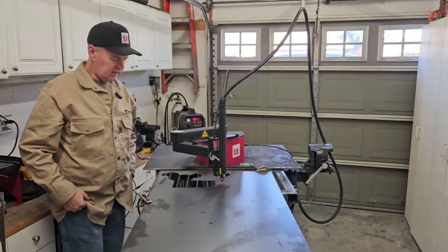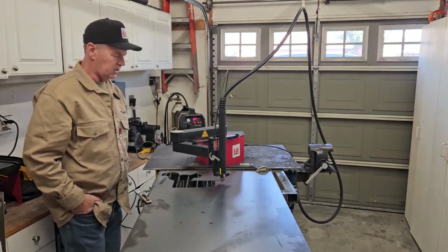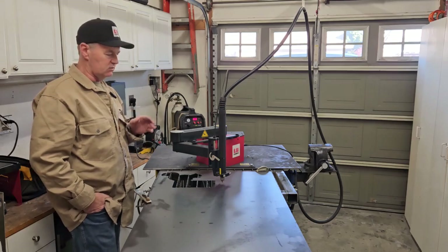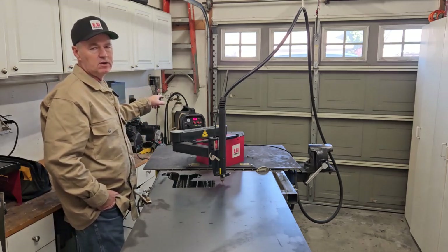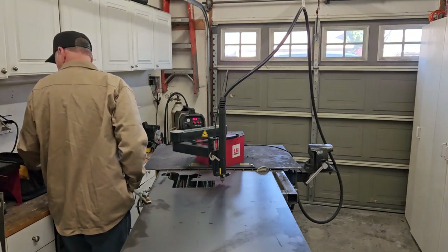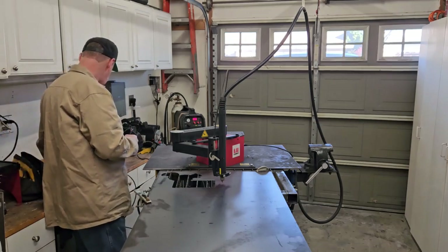Got everything all set up. Like I said last time, don't be cocky — I wasn't this time. I ran it through its paces once or twice to make sure it was zeroed properly, everything fits, the metal fits, the tip isn't driving into the metal or pulling away from it. Prime Weld Cut 60 set at 30 amps for the 16 gauge metal. Let me get my shade so I can watch, and we'll start it and see what happens.